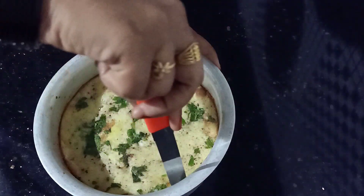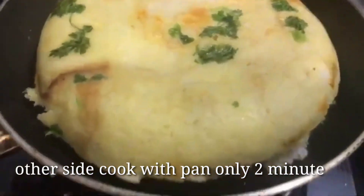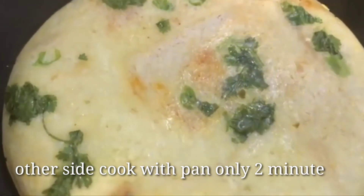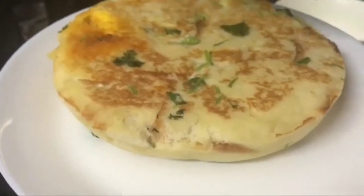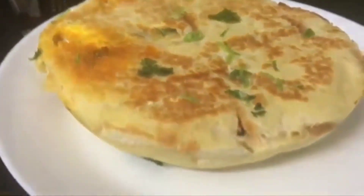We will cook the recipe for a few minutes. We will be ready for the recipe. Thanks for watching!